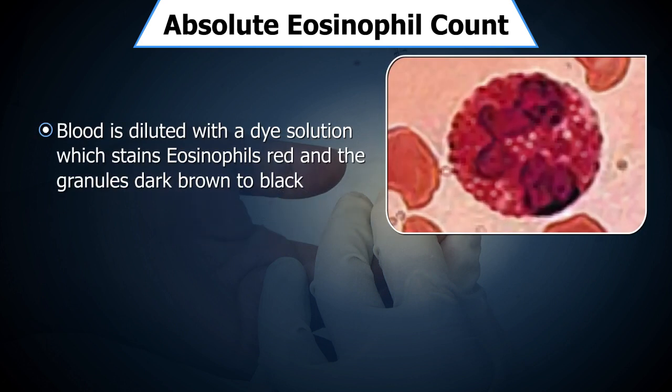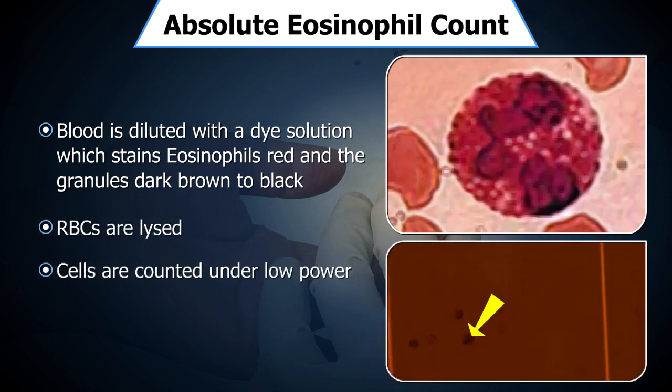Blood is diluted with a diluting fluid containing a dye which stains the eosinophils red and the granules dark brown to black. The RBCs are lysed. The eosinophils are then counted under low power in a known volume using the Neubauer chamber.